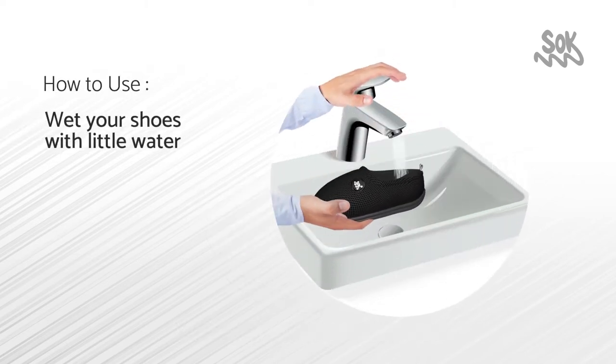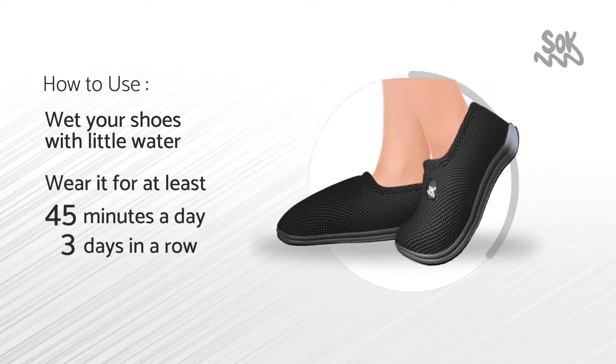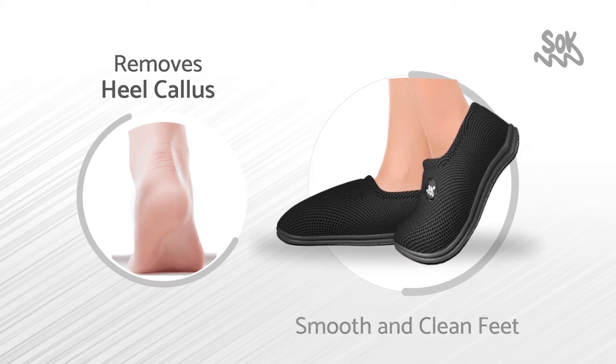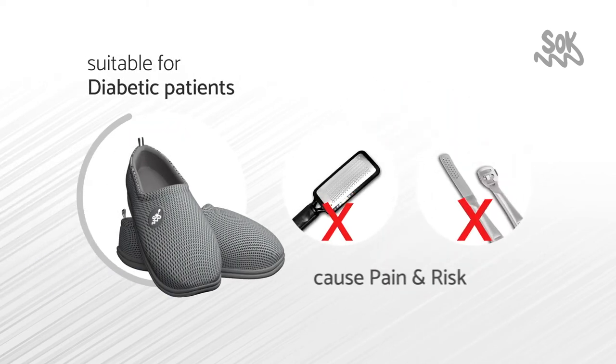Just wet your shoes with a little water and wear it for at least 45 minutes a day for three days in a row. Then the feet cracks will start disappearing. It is suitable for diabetic patients, unlike other methods which cause pain and risk.